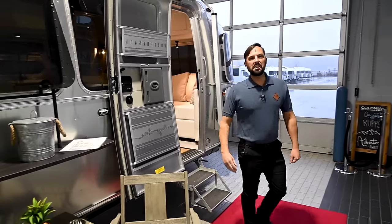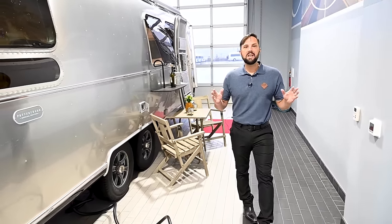Hello and welcome back to Colonial Airstream. I'm Patrick Botticelli, and today I'm going to take you through the all-new 2024 Airstream Pottery Barn 28RB.